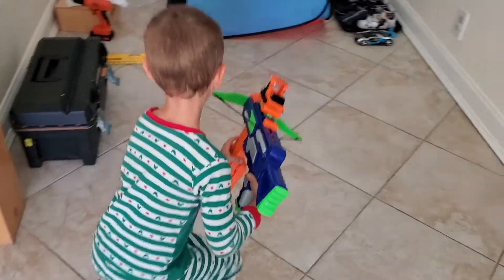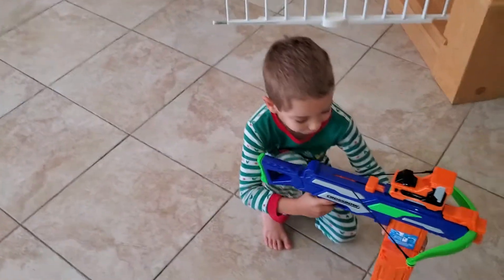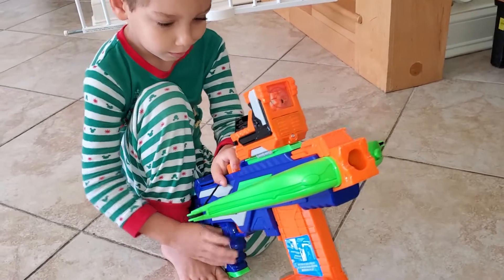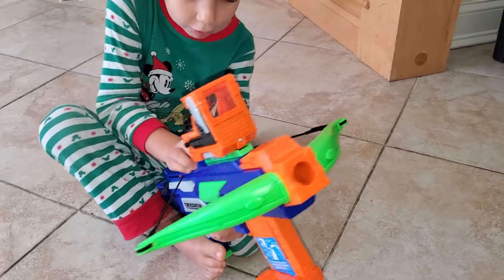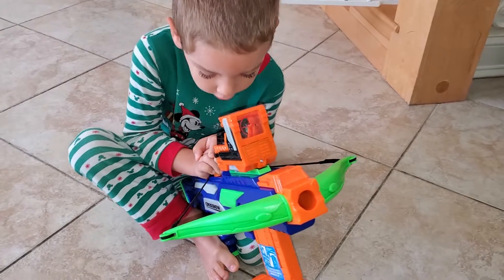Let me see — do it again. Recharge. Awesome! Woo-hoo! Look how nice — what a good thing! What a good thing, Arbolina. Did you get that gun?